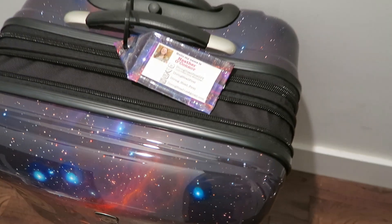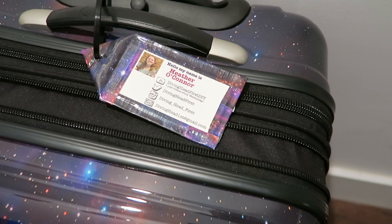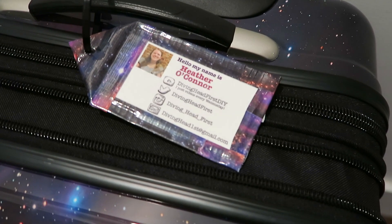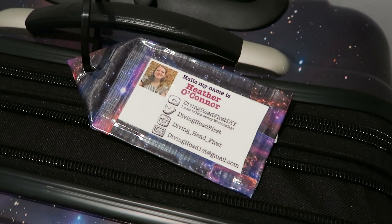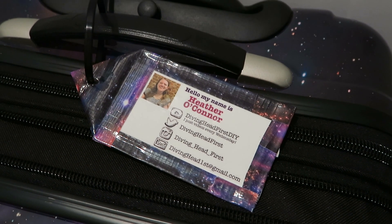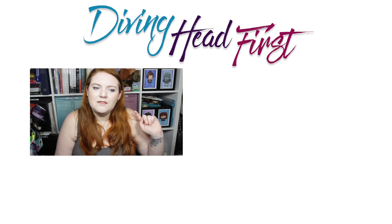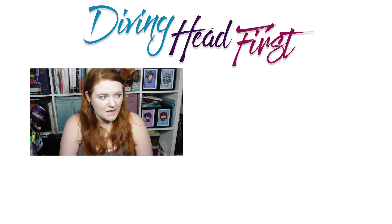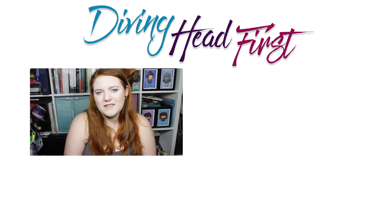This is a super easy and super cheap way to make a luggage tag if you don't want to go out and buy one, or if you realize you don't have a luggage tag and you're about to leave for the airport and don't have time to stop at a store. This is a great solution — it literally takes like five minutes. Hope you like this video, and my next video will probably be a travel video from Dublin. I'll see you guys later. Bye!